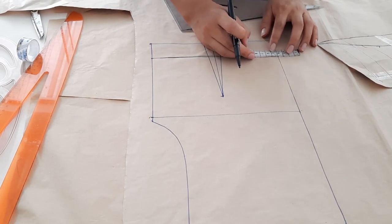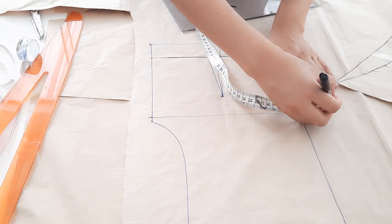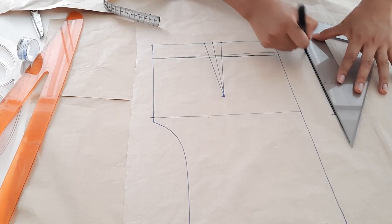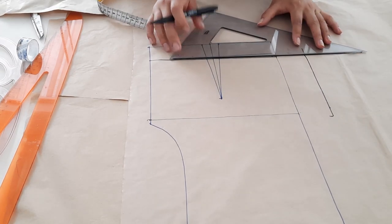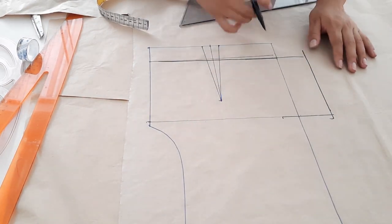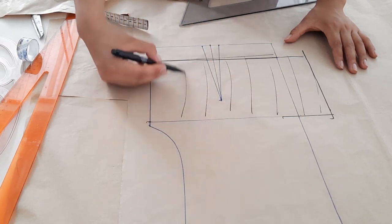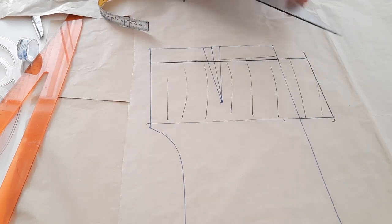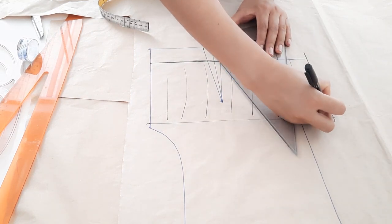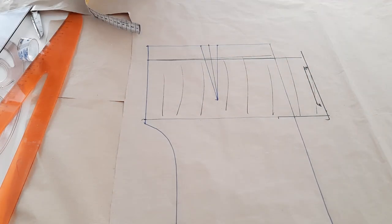A este vestido no vamos a colocar ni zíper ni botones, vamos a colocar hilo elástico. Para ello, a partir del centro marcamos 5 centímetros — esta medida puede variar, puedes colocar incluso hasta 8 centímetros. Luego prolongamos hasta los 5 centímetros que salimos. Para una talla M sería 8 a 10 centímetros de prolongación, y para una talla L sería de 12 a 15 centímetros. Esta parte donde prolongamos debe ser tela doble al centro, ya que no va a tener ningún corte.